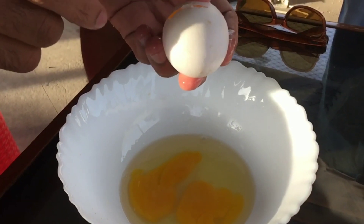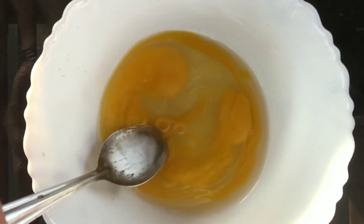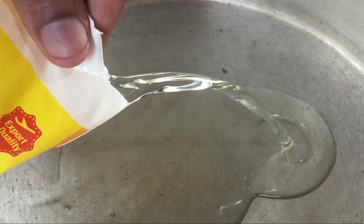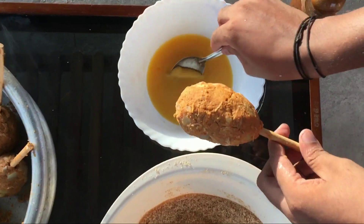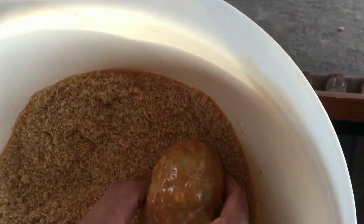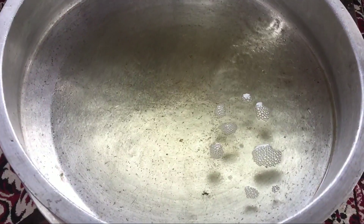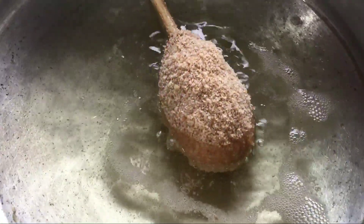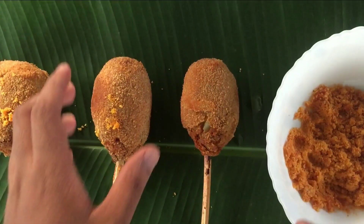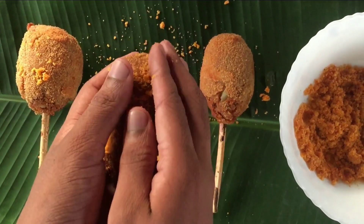After adding 3 cups of water, we mix in the Nunna and Sunflower oil, then mix the Nunna again. We add the body and the bread, then we will fry it and add the full toast.